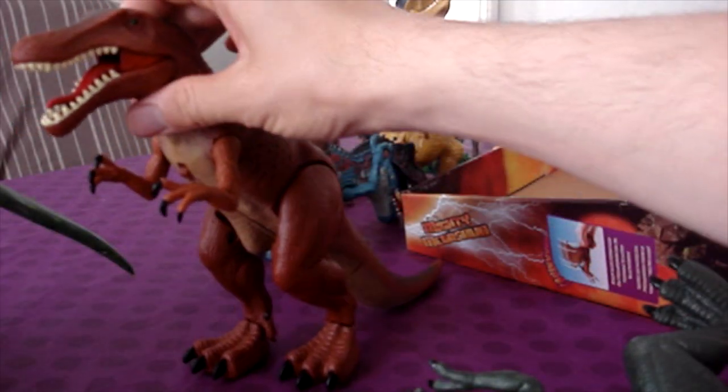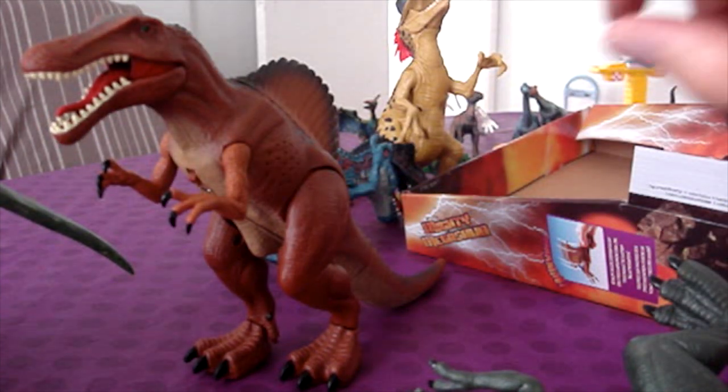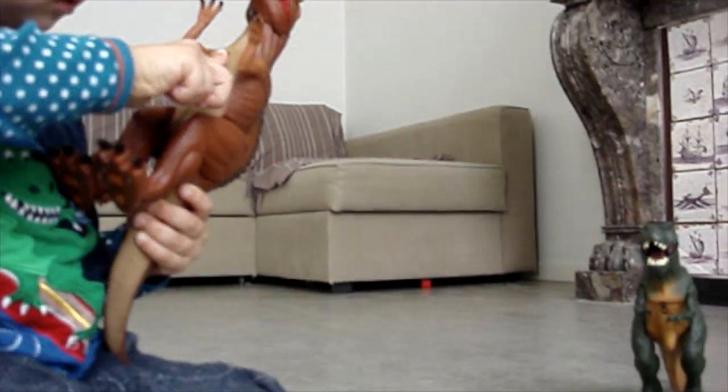Now we're going to see how it works and how it rolls on the floor. Go ahead Jude, do you want to try it?